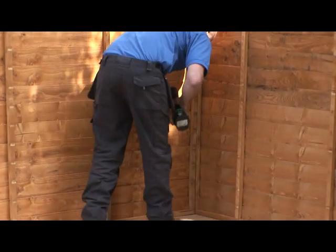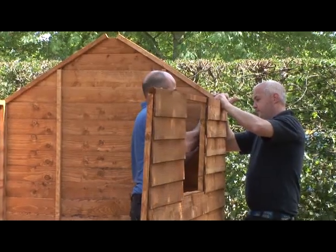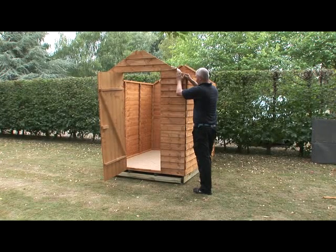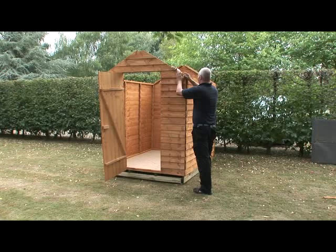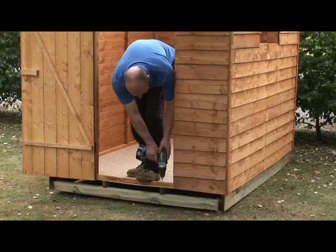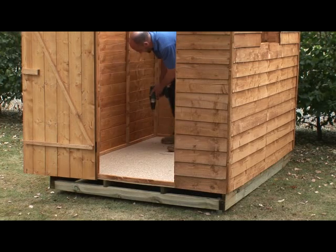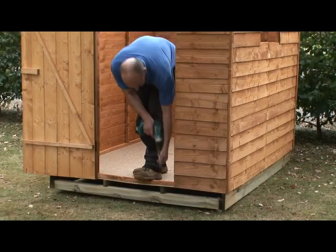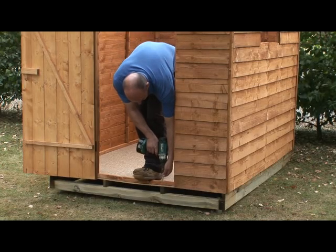Screw these two panels together through the pilot holes in the framing and fix with 50mm countersunk screws provided. Don't fix them to the floor just yet. Prop these two sections up so that they will stand on their own temporarily and then attach the remaining sections in the same way. Once all four sides of the shed are in place, pre-drill holes through the bottom frames right through to the floor bearers which run along the full length of the shed. Fix the shed framework to the base using 50mm screws.